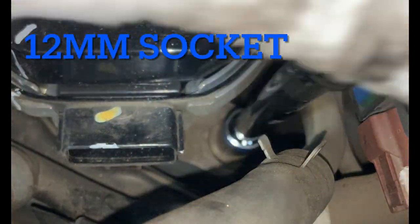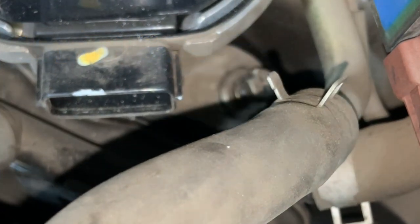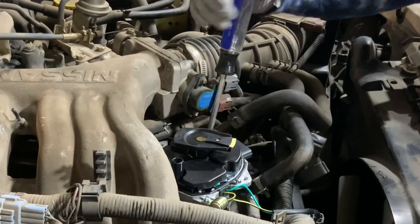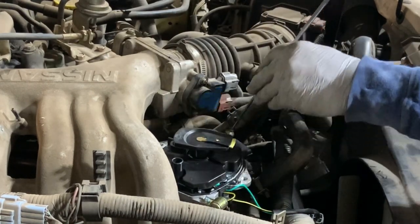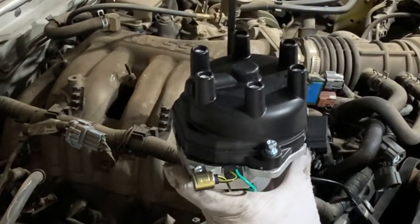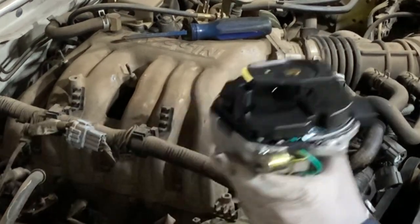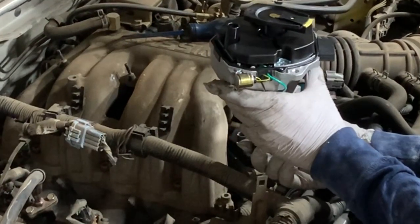Next I went ahead and removed the single bolt that holds the distributor to the engine block. It has a bit of a goofy angle but if you use a six-point socket with an extension you should be able to break it free. There's also a Phillips you can use to finish loosening it, and I recommend grabbing a magnet to pull it out so you don't drop it in the engine valley. Then I got my new distributor and pulled the cap off to verify that everything looks the same before going any further.